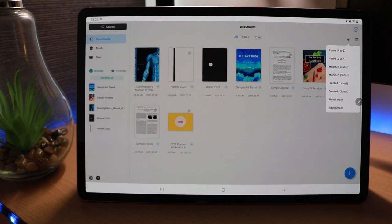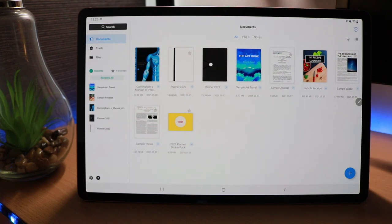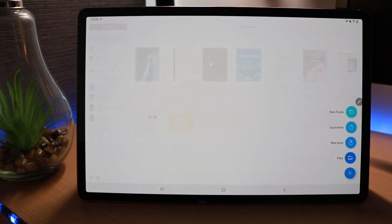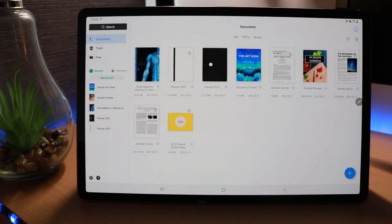You can sort by name alphabetically, by when it was modified, created, or the size of the file. Overall, just from a first look, it's a very nice simple interface to follow. Down at the bottom is where we can open up new notes, a quick note, a new folder, and new files. It's actually quite similar to Samsung Notes, but really not much more to the interface when you first open it up.